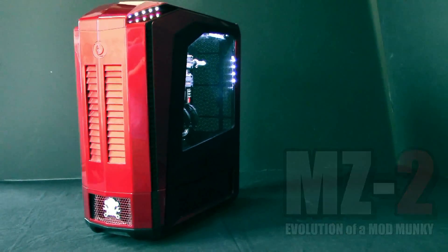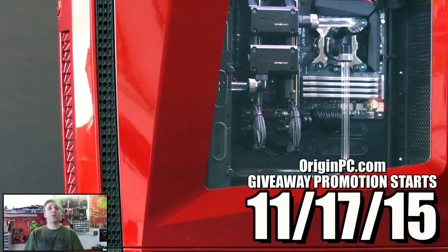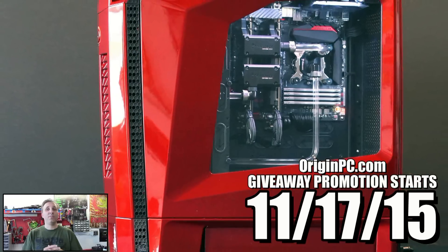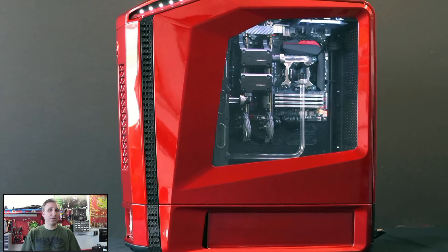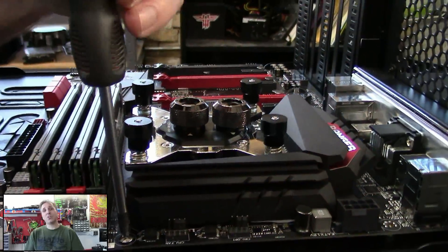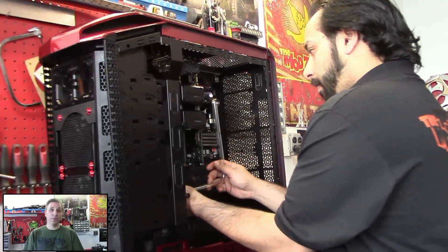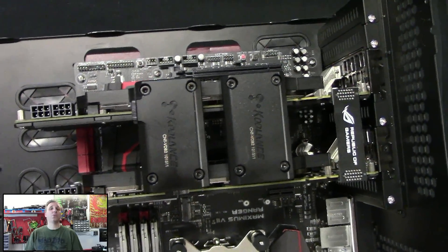Somebody's got an opportunity to win this thing. Mark your calendar for November 17th, 2015, because OriginPC is giving away the custom PC that we created. If you watched our previous three episodes highlighting stages of this build, you'll have an advantage in answering questions that OriginPC will be asking about the build. At the end of this video, I've linked the first video and you'll easily find the other two.